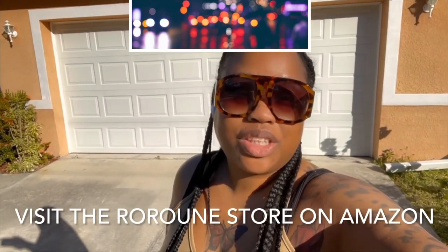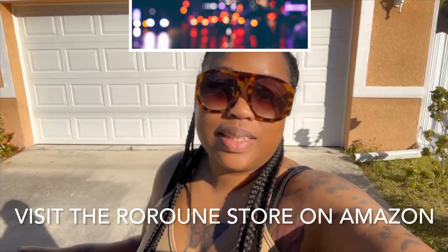Hey y'all, welcome or welcome back to my channel. I'm D, if you're new. As you can see, I am outside. I will scent this item and do a demonstration, but all thoughts and opinions are my own.